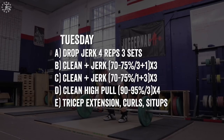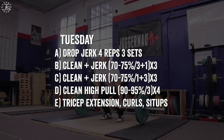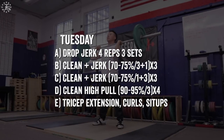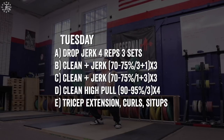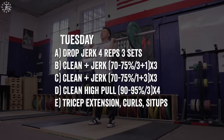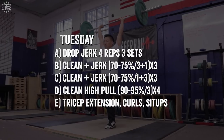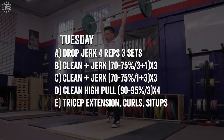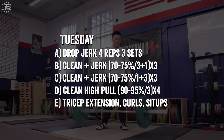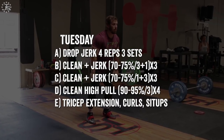Tuesday: the drop jerk is an excellent exercise for developing speed under the bar and positioning in the jerk. As a warm-up, clean and jerks — three cleans plus one jerk. This gives the lifter more chances to do multiple repetitions of the clean to develop more consistency. The higher fatigue from multiple repetitions forces the lifter to be more concise and consolidate their efforts. Then one clean plus three jerks — for the same reason, more fatigue forces the lifter to be more accurate. The intensities are very low, 70% to 75%, and this low-intensity fatigue will be beneficial in developing the technique. Then clean high pulls as a strength exercise, along with bodybuilding afterward.